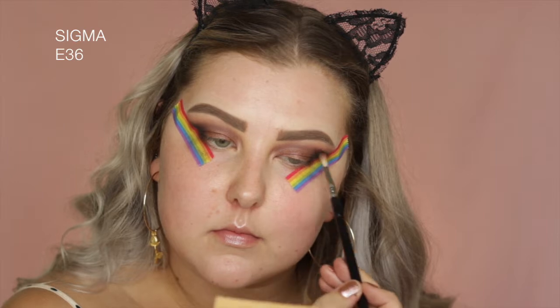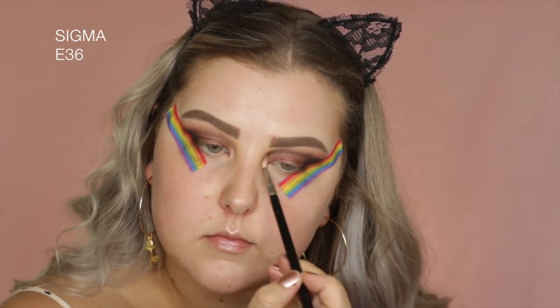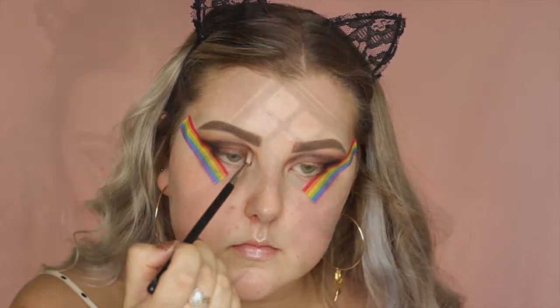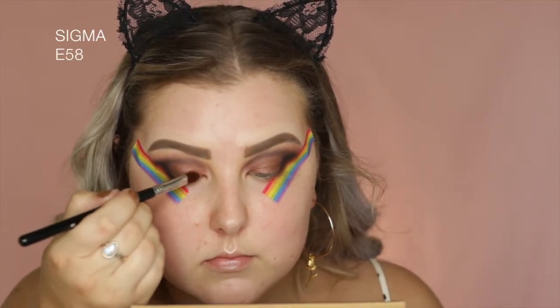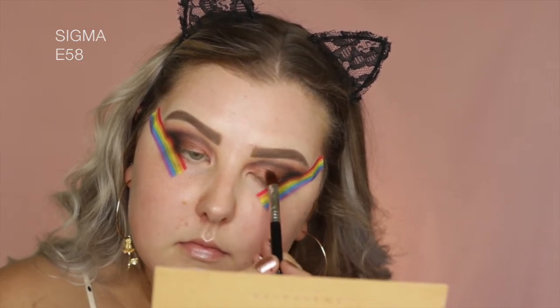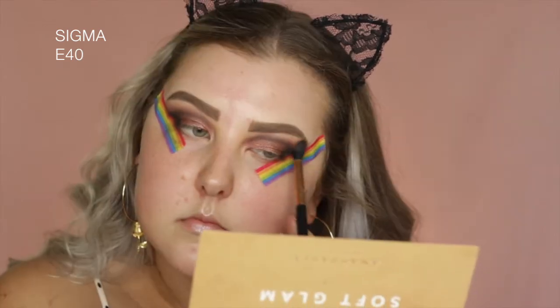And then going back in with my teeny little brush with some of that black shade, I'm just doing the same thing that I did before, just bringing it up along the crease line. Then I'm picking up some of the shade Rose Pink, and I did spray my brush once again, and I'm just kind of applying this more towards the inner third of the lid. And then just going back in with my E40 to make sure my edges are blended.